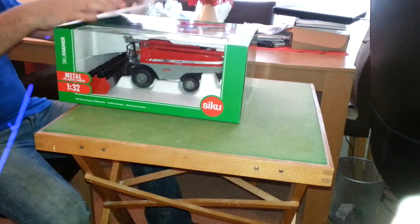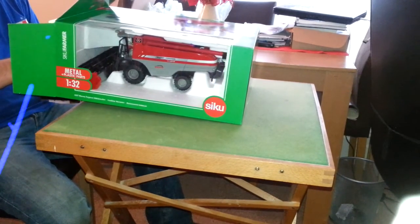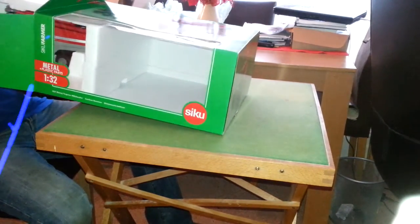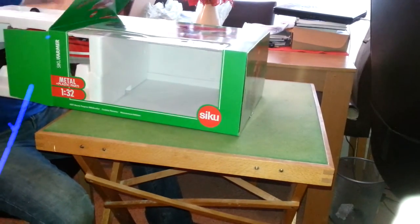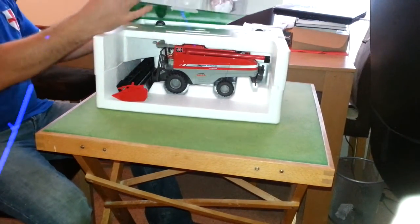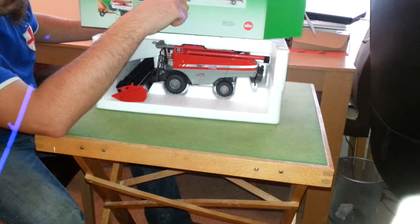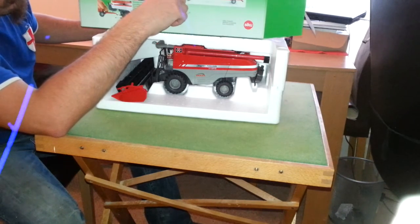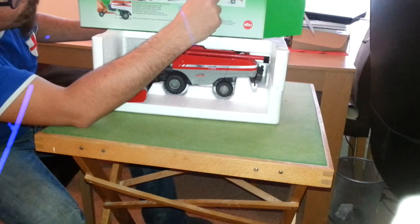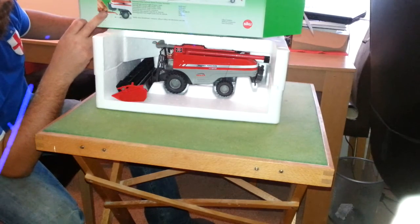I've got the New Holland forage harvester, and as I've got that forage harvester I'll be looking to get a new combine. So as you can see on the box, it's got instructions — the pipe steering, tines on the cutter bar and the reel, how to disconnect the header from the combine itself, the trailer, opening the sides, the turning ladder, and disconnecting and connecting the trailer.